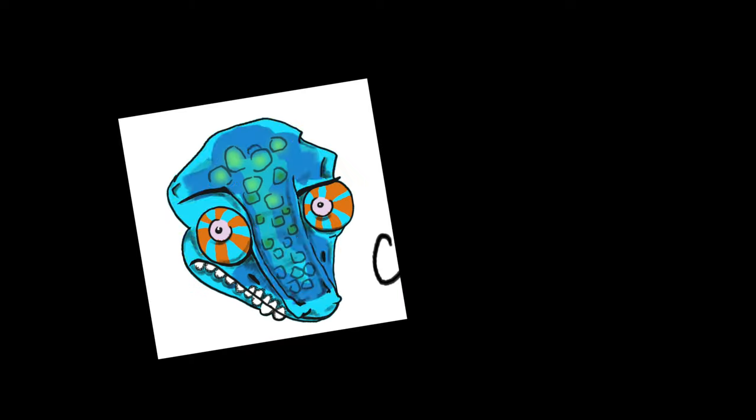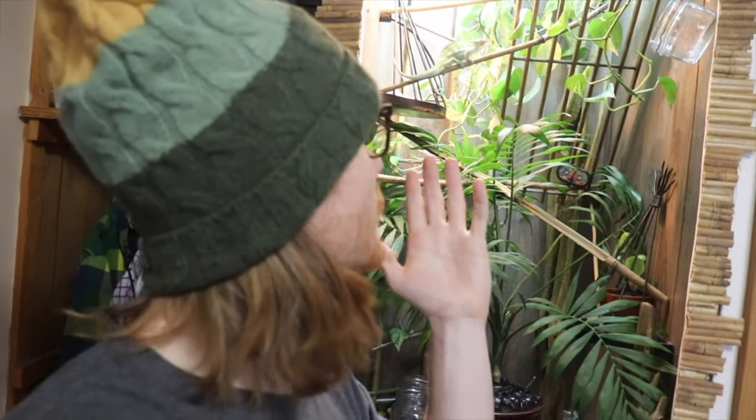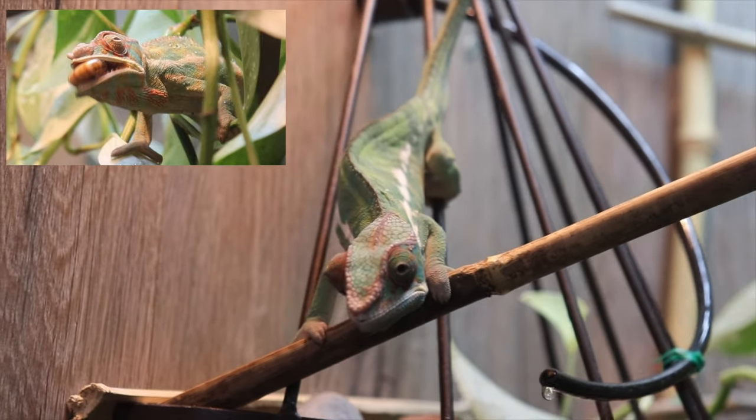Hey cool chameleon! We finally decided on a name for this little guy — meet Igor. For today's video I'm going to paint my denim jacket and I'm going to use Igor as inspiration for it.